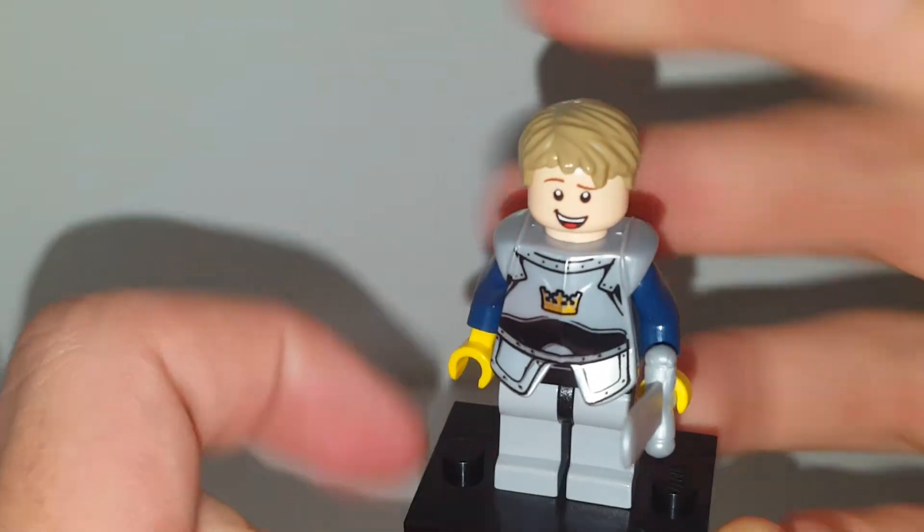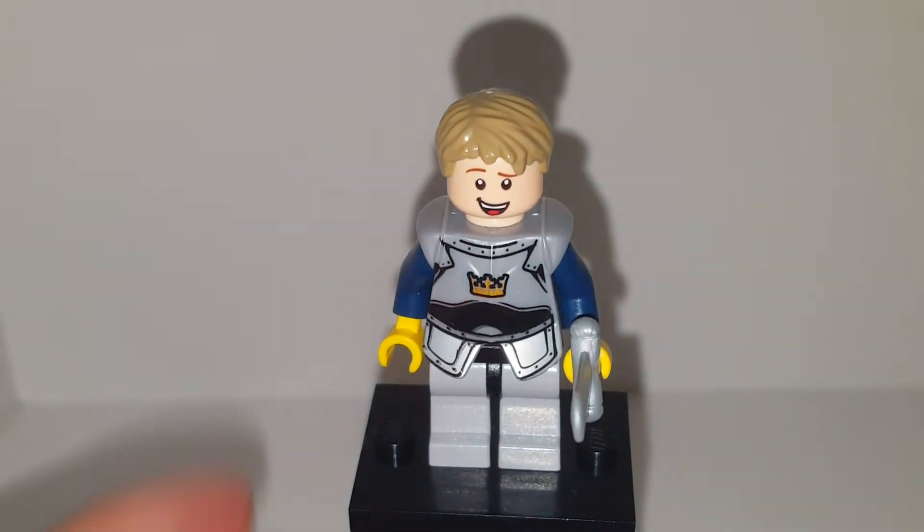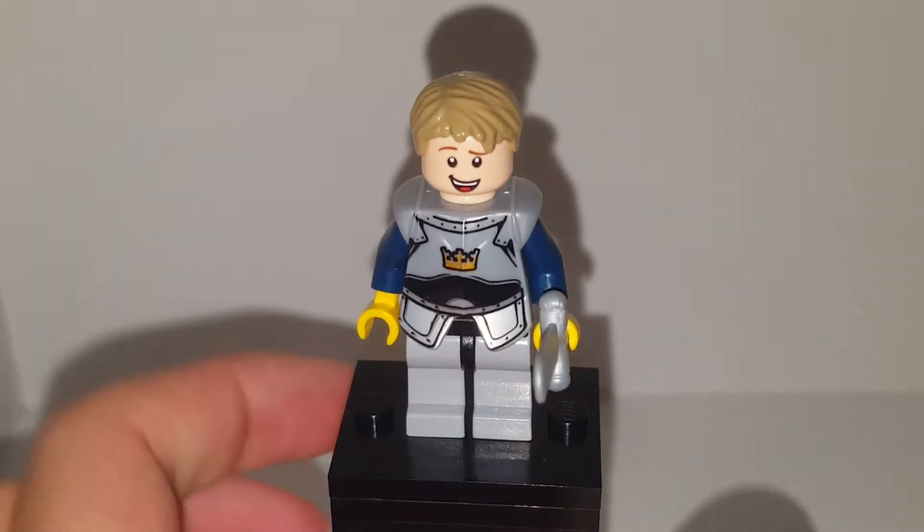His head is Woody's from LEGO Toy Story 4. These sets are still on shelves, so it's quite common and easy to get. The cheapest one with Woody in it that uses the same head is about $8.99, so you can still get it.